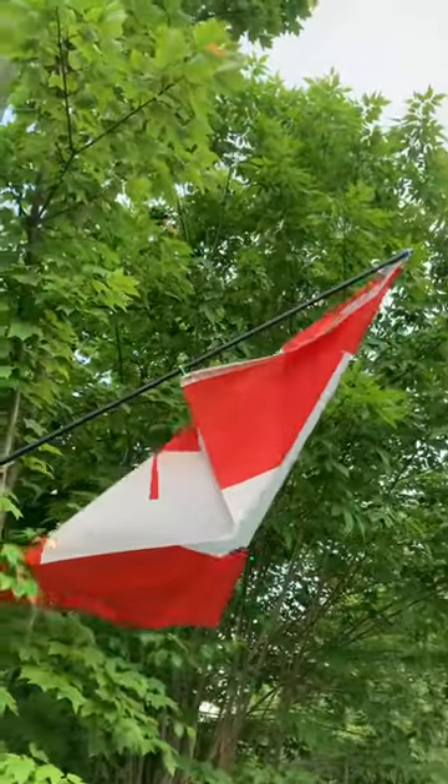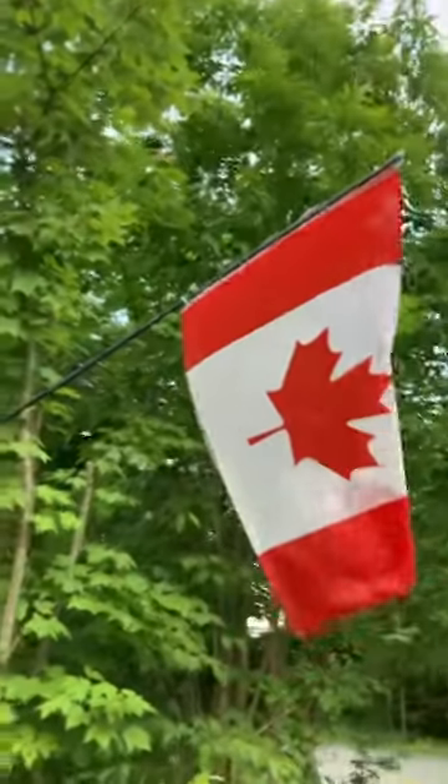There's my flag — flies relatively not too bad.